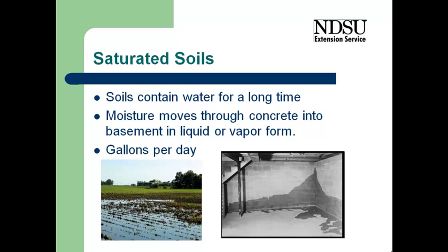Saturated soils will take a long time to dry out. We can dry out the main floor structural wood fairly quickly, but in basements it's going to take a long time for moisture within the soil to dry out, and that moisture will be moving into the basement. It may initially come in as liquid, but more frequently it will be in vapor form. It may look dry, but there can be gallons of water per day coming through the concrete, which is fairly porous to vapor, adding to the moisture load in the home. We need to keep ventilation going to handle this ongoing moisture load.